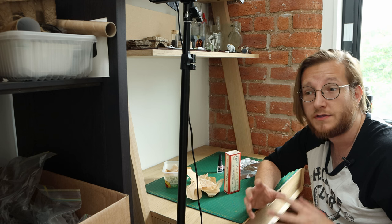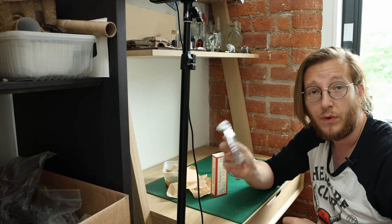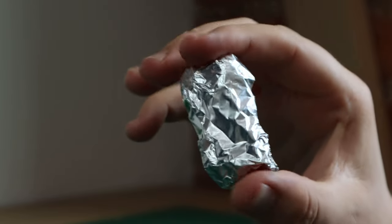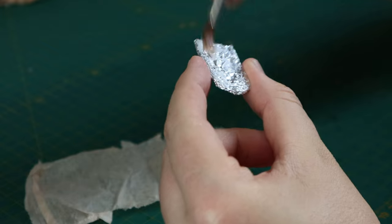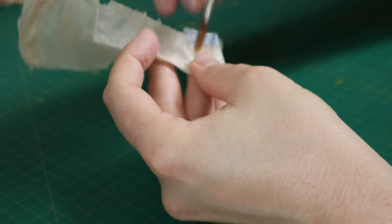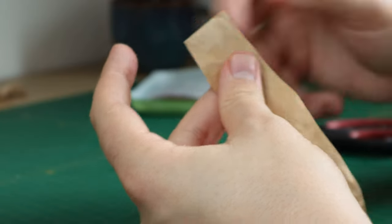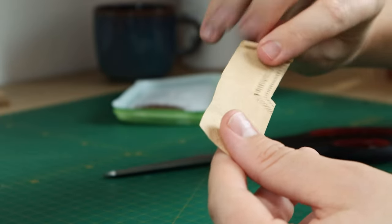The next part we're going to work on are some bedrolls, some sleeping bags for our little encampment. Very similar to what we did before with the sacks - we're going to take a piece of foil and this time fold it up until we get a nice rectangle that is roughly the size of a sleeping bag for your mini. Once we've got that bit of foil we can wrap it in more of our paper, glue it into place and give that a chance to dry. To give it a little extra detail and make it look more like a bedroll, we're going to cut a nice long rectangular piece of paper and roll it in on itself, kind of like if you were making a set of tiny scrolls.